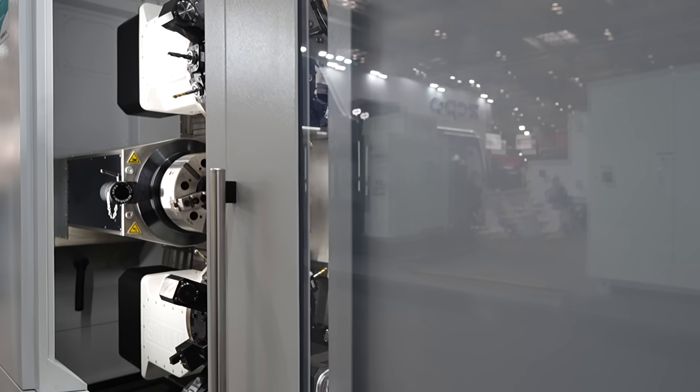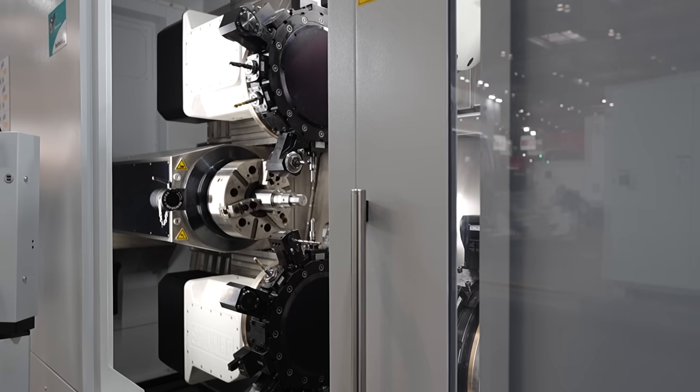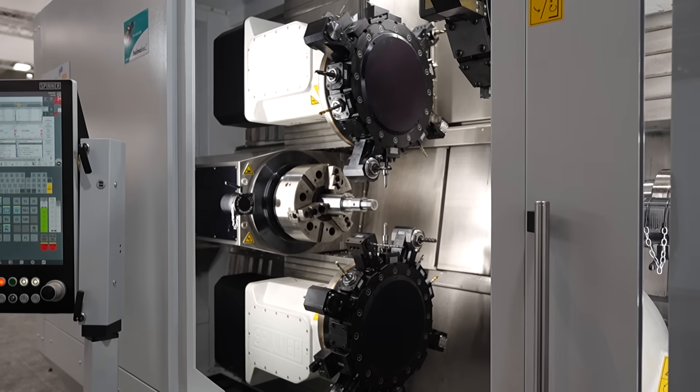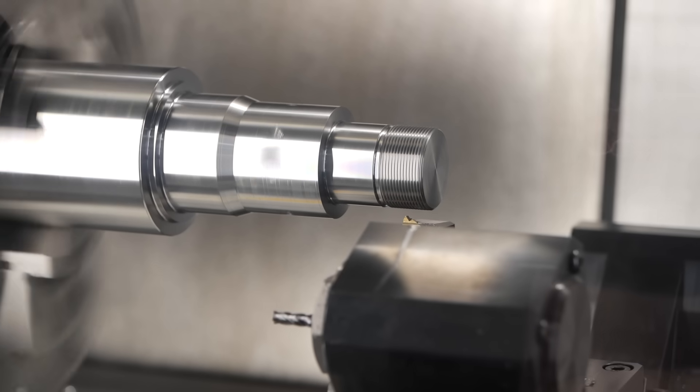And that's what Spinner are all about — getting cycle times as low as possible? Yes, performance of a machine is always an issue. The price of such a complex machine is not low, so the machine must run 24/7 and the turrets must run all the time.